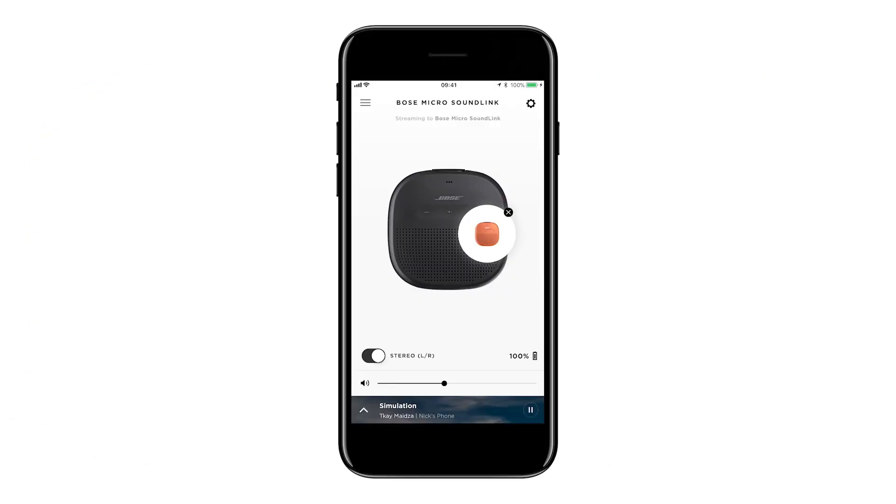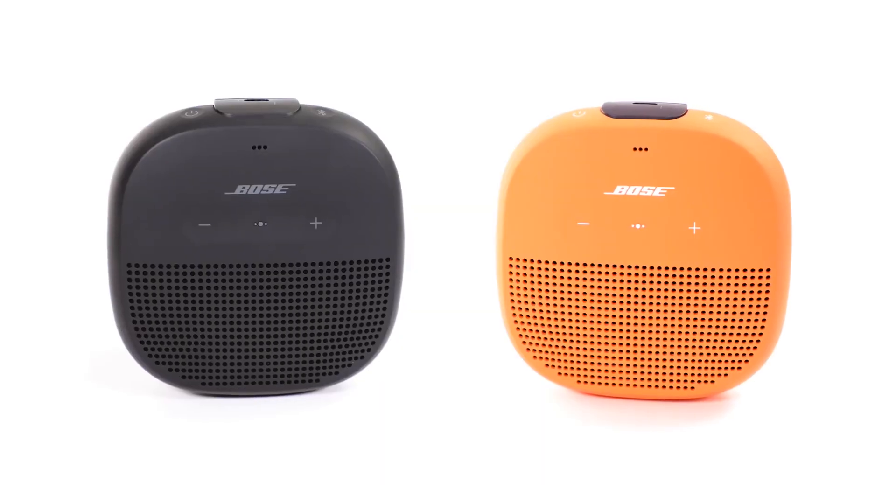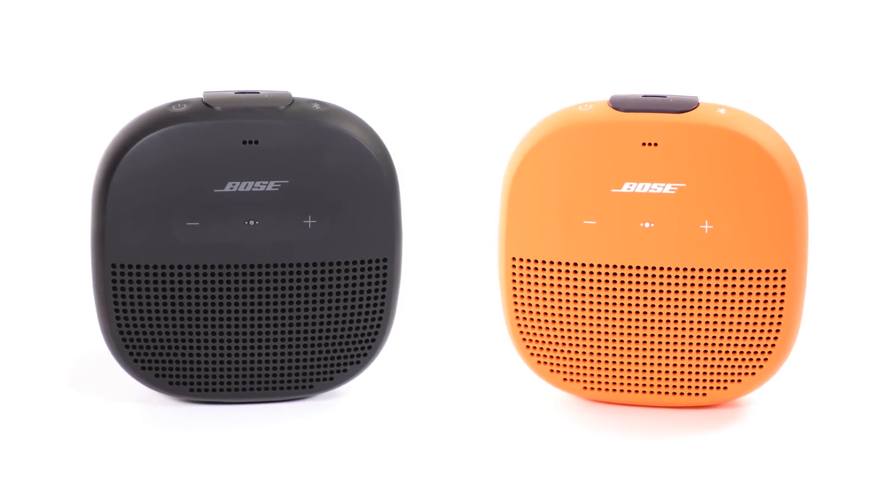To unlink your speakers and disable party or stereo mode, tap the X. Now let's talk about manually pairing without the use of the Connect app.